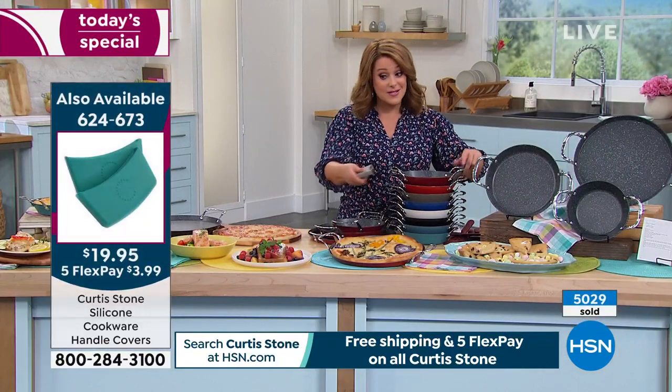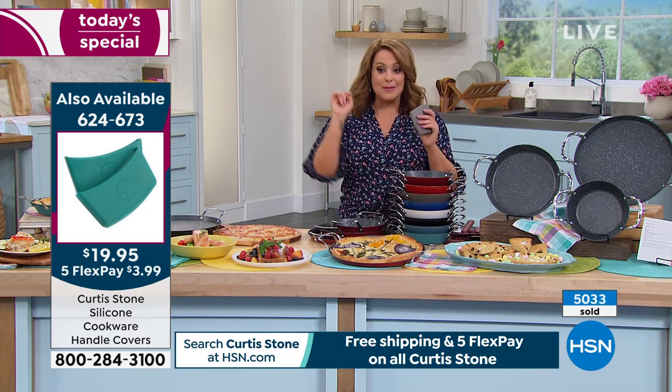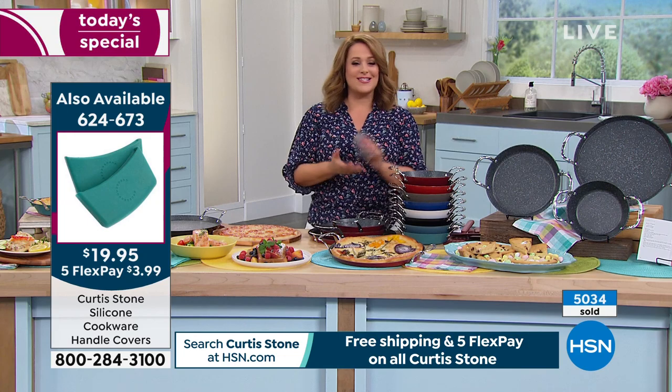About 1,000 silicone holders already sold, and all the colors are back in stock: red, turquoise, gray, and black. Let's bring in Chef Curtis Stone.